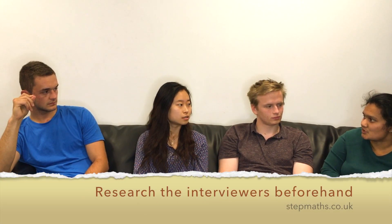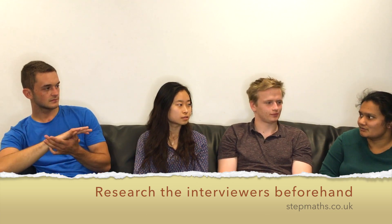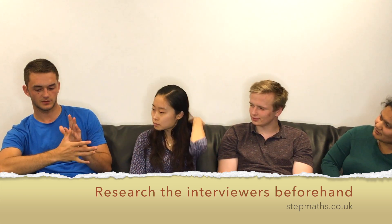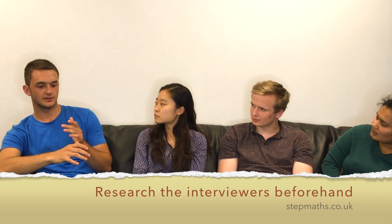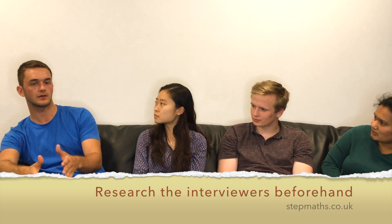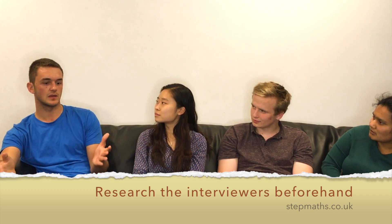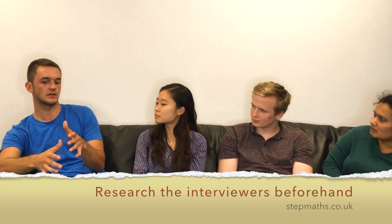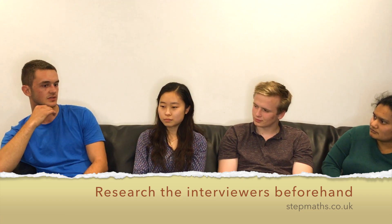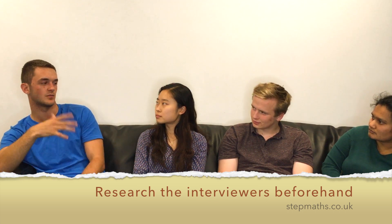Also, know what your interviewer's specialism is. Don't try to act like an expert on something they're an expert on. My interviewer was an expert in computer and numerical analysis, and at the end of the interview with about ten minutes left, she made up a question related to computer science from her research — it was completely alien to me, but because I knew that was her field, it didn't take me by complete surprise. It's useful to know what they're interested in, because they're going to ask questions that they find interesting.